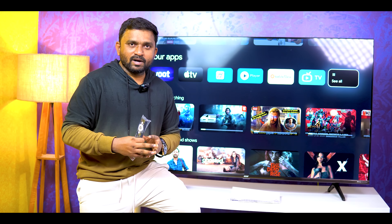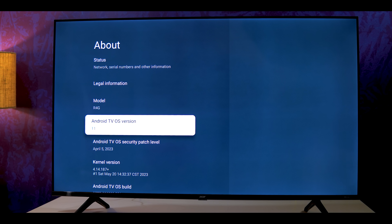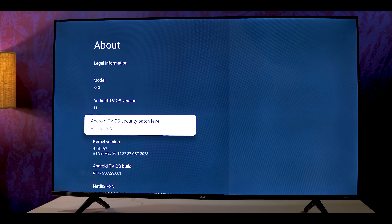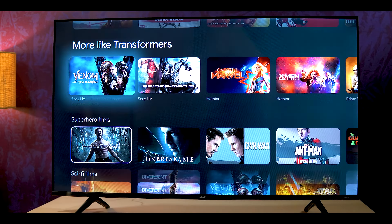If you want to talk about the TV OS, it runs Google TV OS with integrated Android 11. Android 11 is also updated as of April. You will get a fast, smooth, redesigned interface.